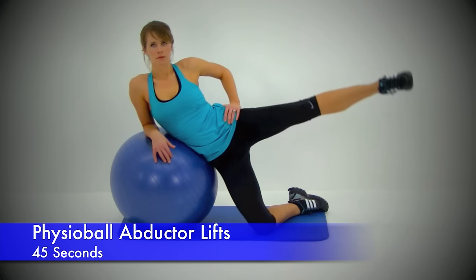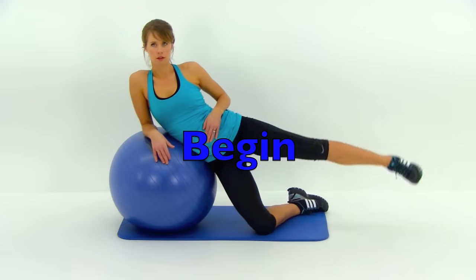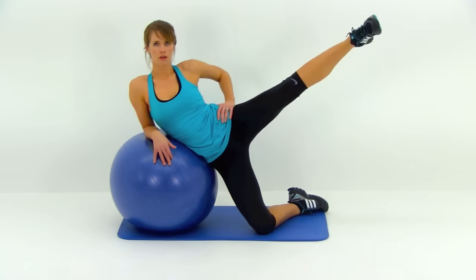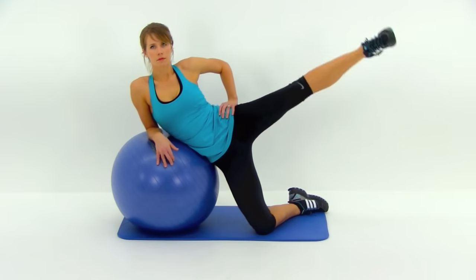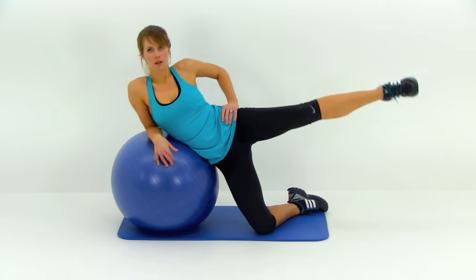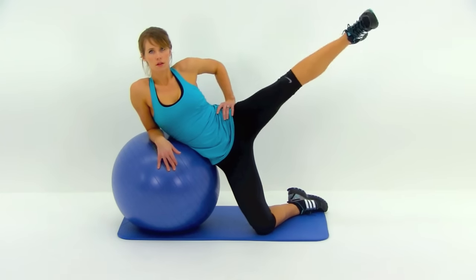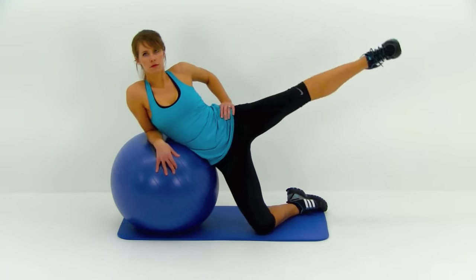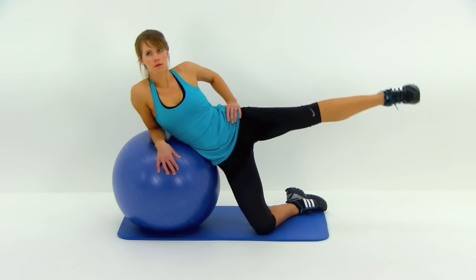Moving on to the last one — this is the physio ball abductor lifts, for your outside thigh. Just use that ball to prop yourself up on. Lean over on that ball — that bottom leg is actually going to be bent at that knee so that foot is straight back behind you, which gives you your balance. That top left leg is going to be lifting up nice and high, then back down, barely tap that toe to the ground, and bring it straight back up as high as possible. Try to keep that upper body completely stationary. It's just a nice tight squeeze to that outside thigh and hip.